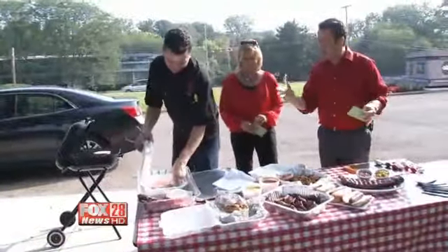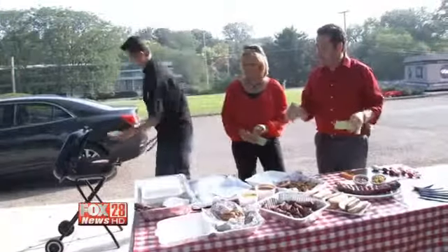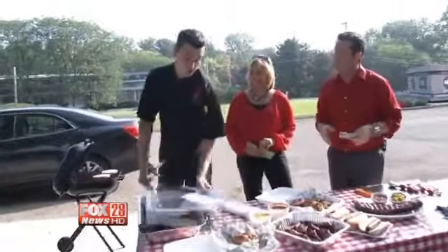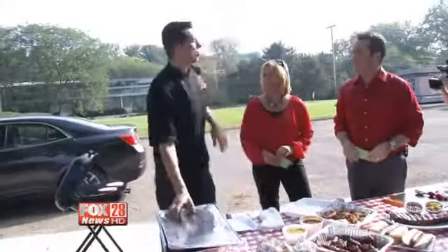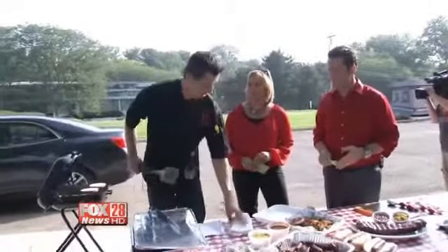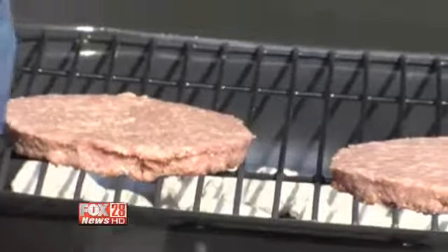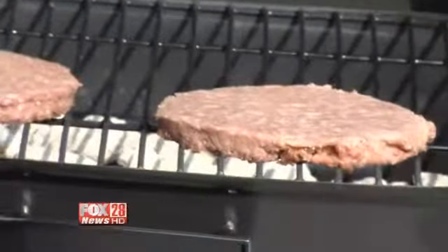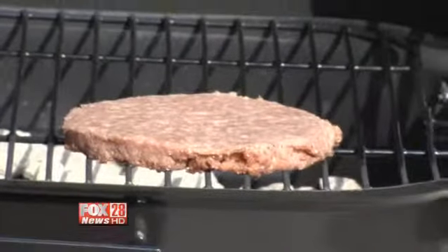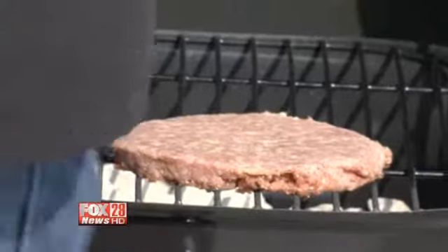When it comes to the spices and seasonings on the burger, what do you like? In the restaurant, we use kosher salt and pepper or our Memphis spice, depending on the burger that you choose. Nothing more — it's just very basic seasoning. You don't want to overpower the flavor of the meat. Especially if you're doing steaks, if you've marinated a steak for tenderness, you want that flavor of the meat.